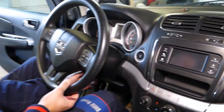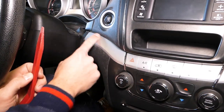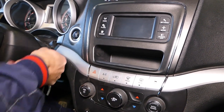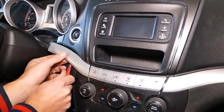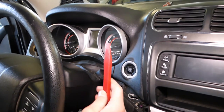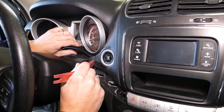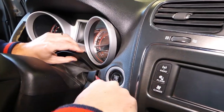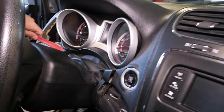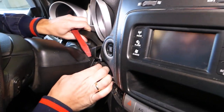Now we're going to move the steering wheel all the way to the back. With the plastic tool, this trim needs to come out — there are one, two clips and one around here. Go ahead and pull it out like that. Now with the same tool I'm going to come right here and pull a few clips out.